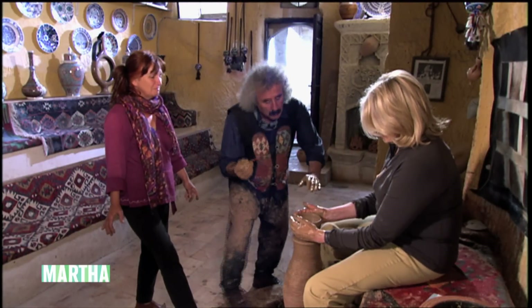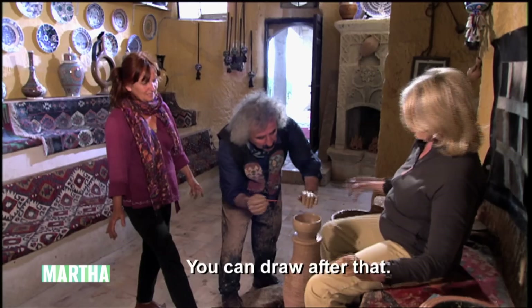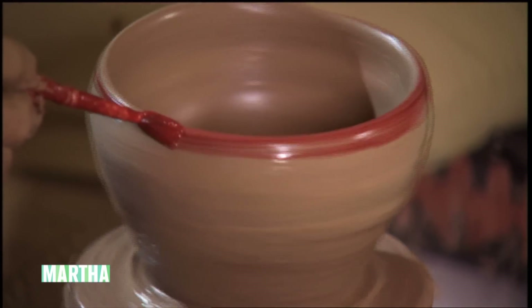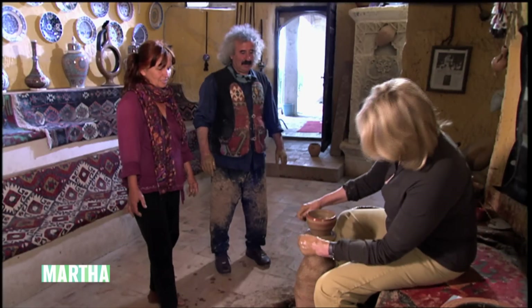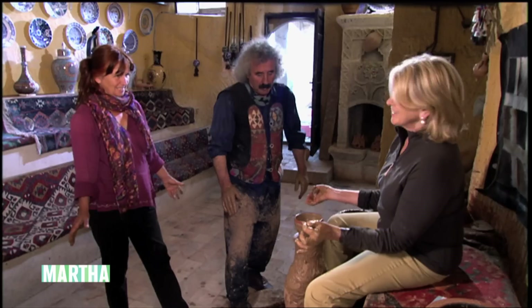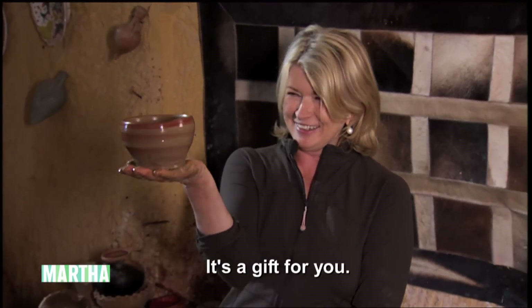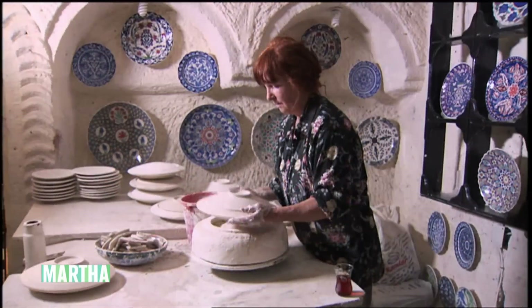Maybe you would like to make a little line? And then this goes this way. I made a bowl — very exciting! Thank you very much, Galib. I will come and work here. Your wife and you are excellent teachers. It's a gift for you. Oh yes, a gift for me!